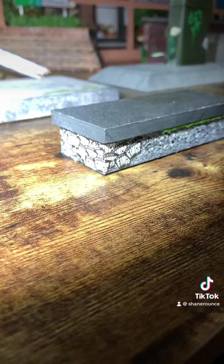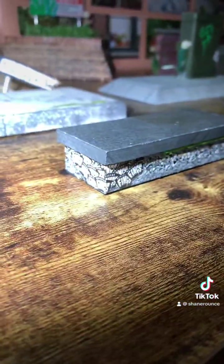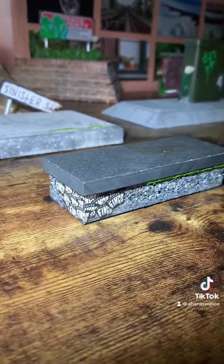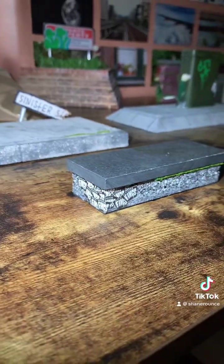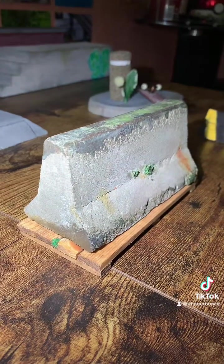So recently I got this little bench from them — just got my little torch here to show the light. It looks like granite and slate; it's actually slate and plastic, which is really nice. It's got grip on the bottom and stuff — pretty sick, shreds really nicely, sounds good.